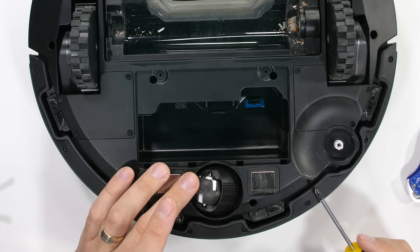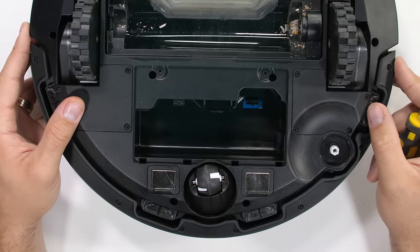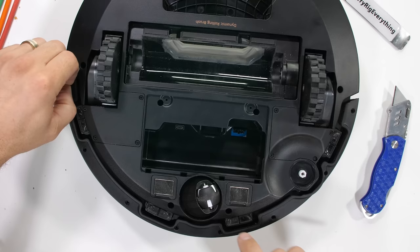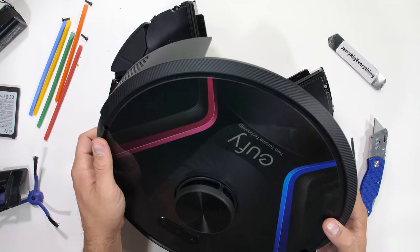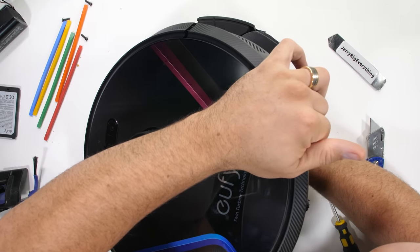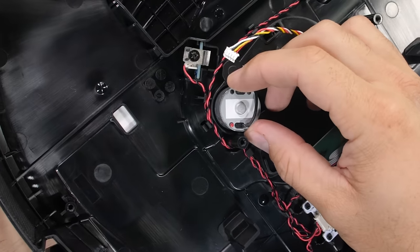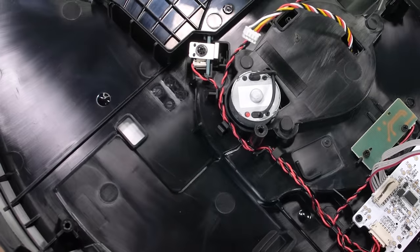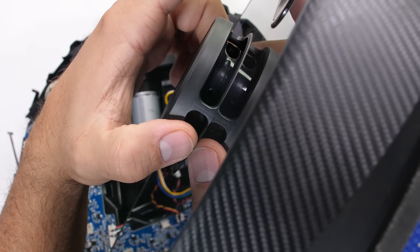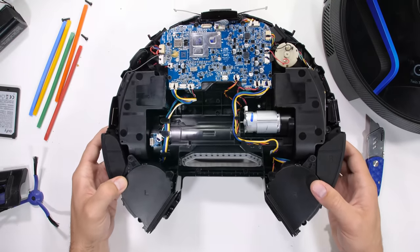The two metal pads next to the singular front wheel are for wireless charging when it parks itself back onto its dock. Finally, we have 18 more screws holding the bottom half to the glass top. Once the halves are separated, there are two additional plugs — one for the top laser and the other for the top buttons — that need to be removed. This is the little motor that spins the lasers around in a circle while they quickly measure the exact dimensions of the room and calculate the optimal cleaning path. We see this same technology in surveying equipment.